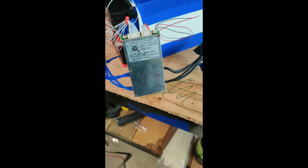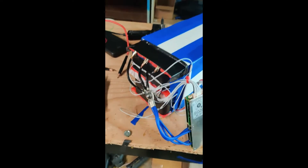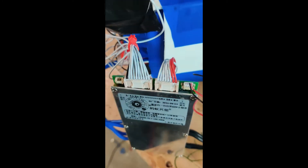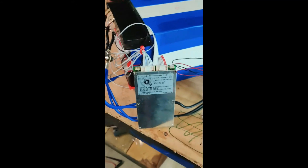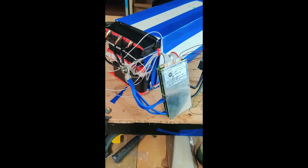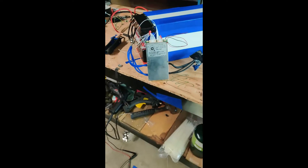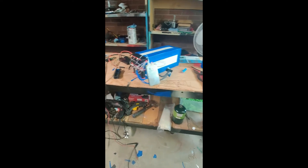I have the ant BMS hooked up — freezing in this garage, man — and this is beyond cool. Right now it's balancing this pack, which is only out 0.016 volts. Let's see how good it does; we'll come back in about half an hour.